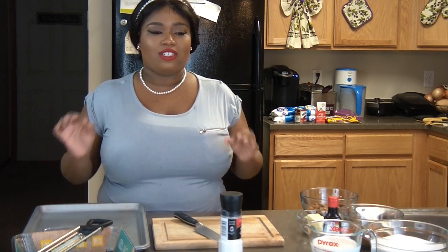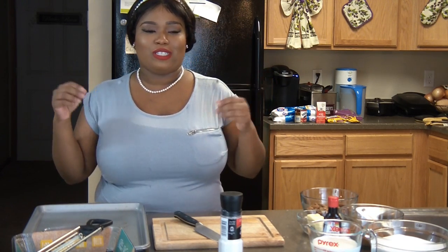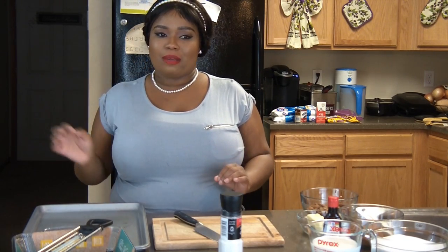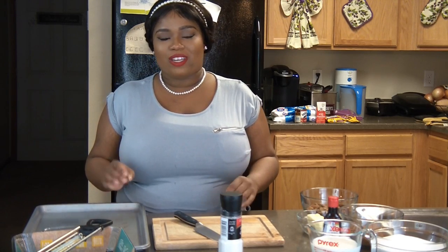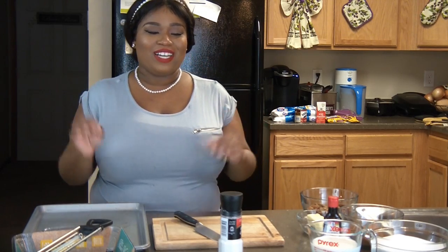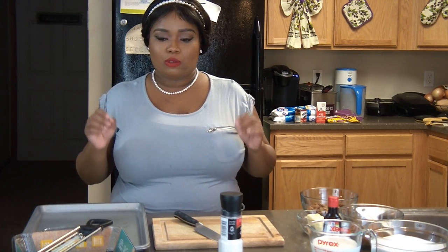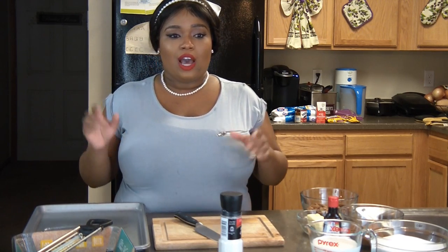Today we're going to be making homemade old-fashioned fudge. I love fudge — this is the best time of the year for it. Christmas is coming up, Thanksgiving is in a couple days, and I just think that fudge and chocolate-covered pretzels and strawberries are really nice touches for holiday parties. Fudge is one of those things you definitely can't go wrong with, and this recipe is going to be super easy.